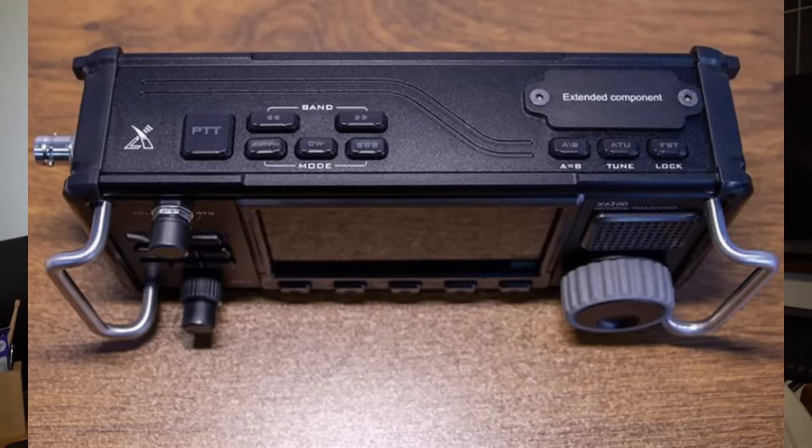Another photograph of the top of the radio clearly labels it 'expand component,' which suggests something will plug in there to expand the radio. In the literature Zegoo have published, they hint that the radio is capable of expansion, including frequency expansion. So maybe there's some sort of frequency expansion module that goes in there. Could it be 2m? Could it be 4m? I doubt it's 4m — 70MHz tends to get bypassed by a lot of Chinese products. But it could be a 2m transverter. We'll have to wait and see.